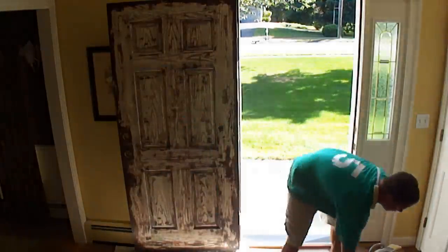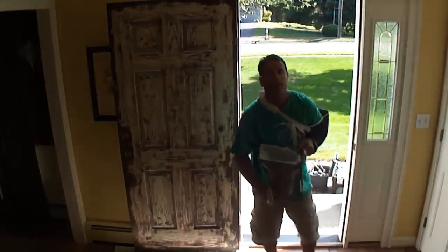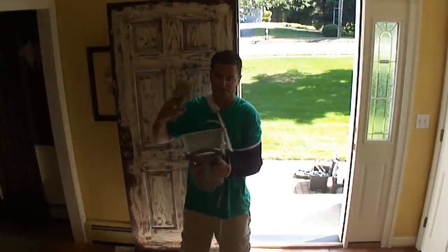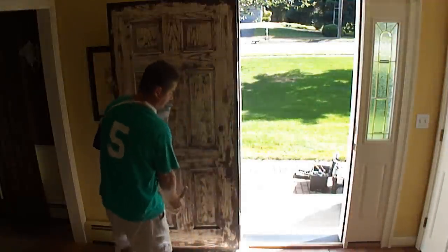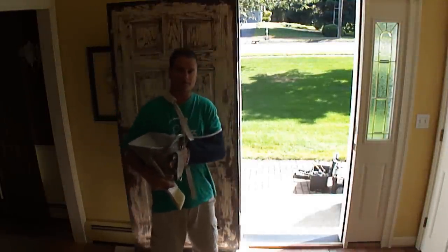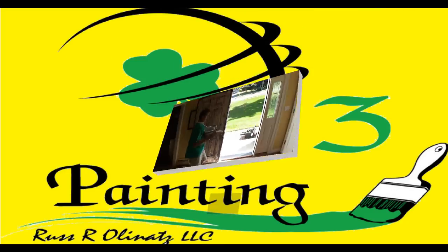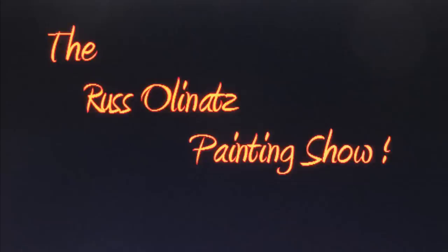So we're going to put this down, and then I have my Stix bonding primer here. I have a drop cloth there. Now what I'm going to do is apply the primer here.